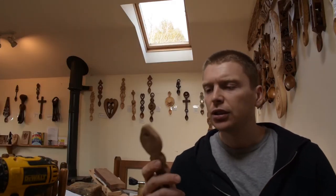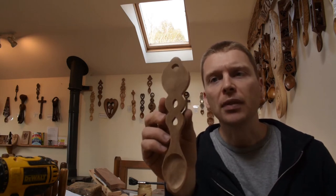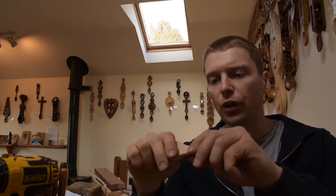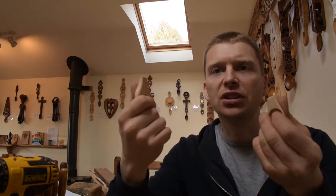Tip number three: try to mark out your love spoon with a vertical grain. It's easier to carve and it's also stronger. One of the main problems is that if you carve it with horizontal grain, it makes your spoon too easy to break.